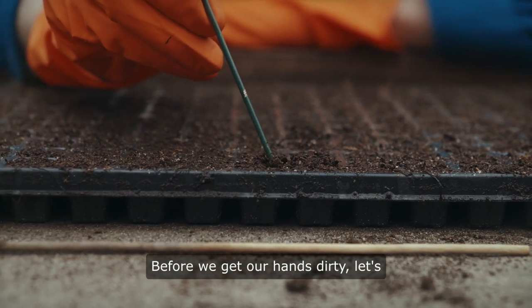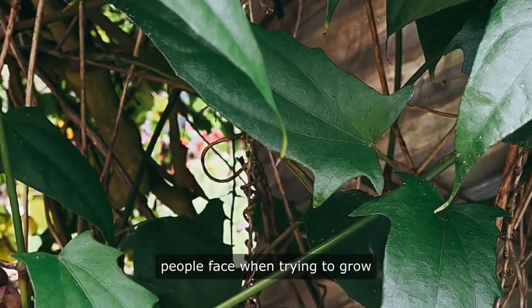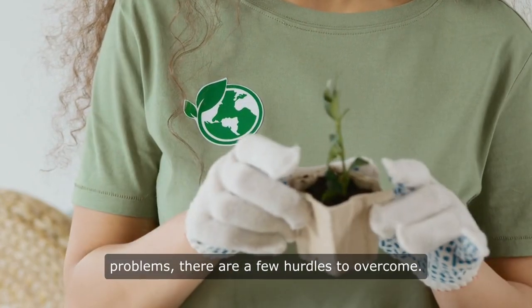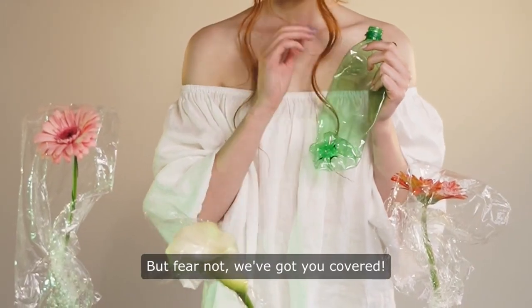Before we get our hands dirty, let's address some common challenges people face when trying to grow pink morning glory from seeds. From tricky germination processes to pesky pest problems, there are a few hurdles to overcome. But fear not, we've got you covered.